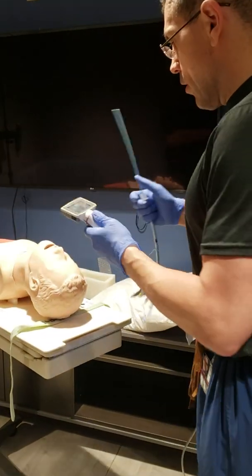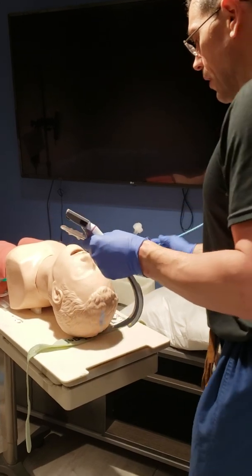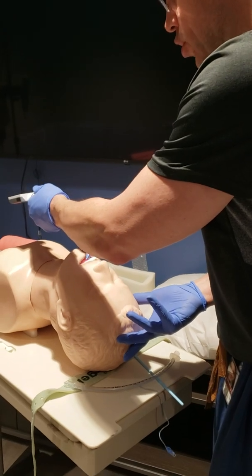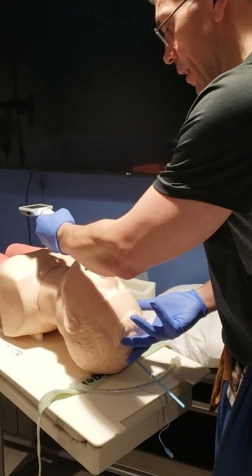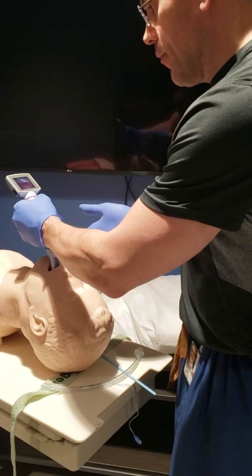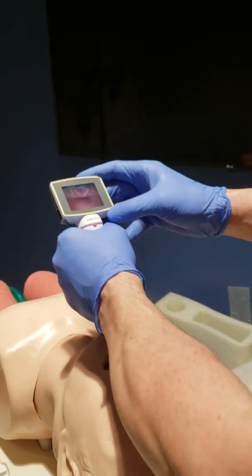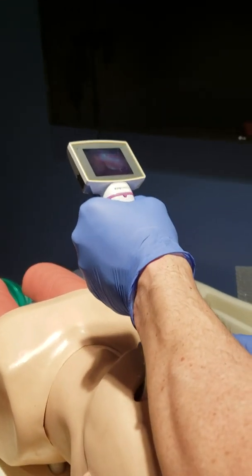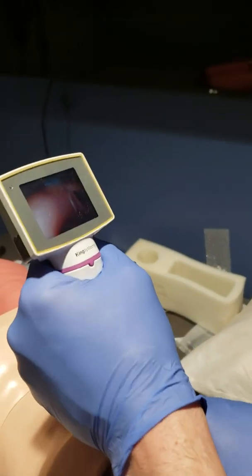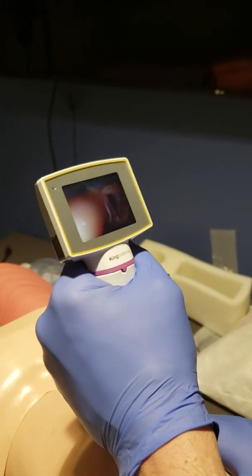So here, we're going to use this as a typical Glidescope. I'm going to go down with the technique of going straight back — follow the tongue down. So coming straight down, there's the base of the tongue. Coming in now to the vallecula, I pull up, and that's my opening.